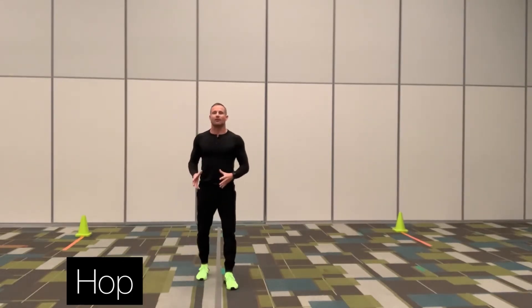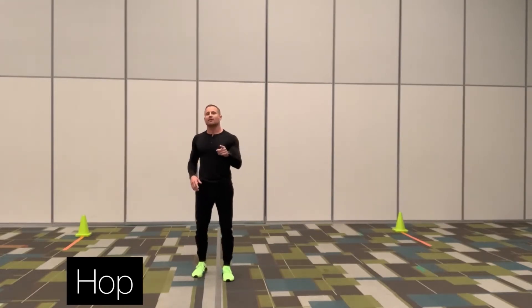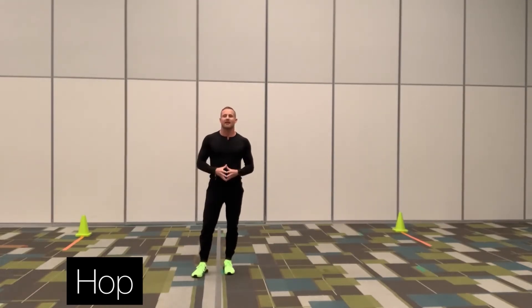Just like the run, you want to have your arms bent, elbows in tight, fingers relaxed. So let's see what the forward hop looks like in regular speed — I'll go on the left foot the first time, right foot coming back.